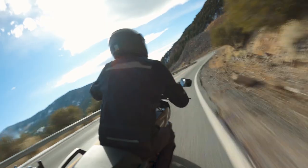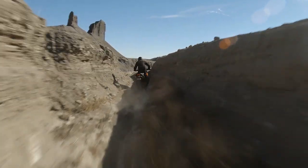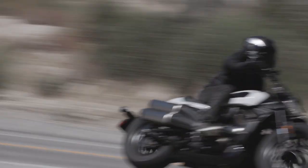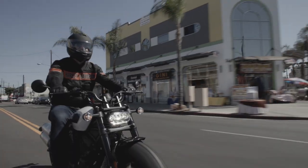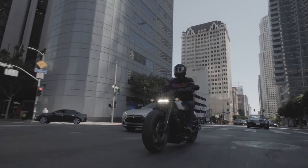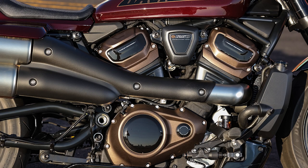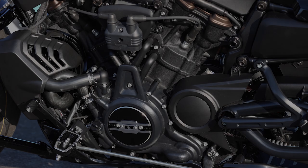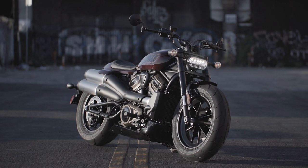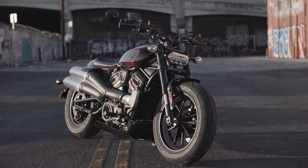Many people think the Sportster S is the same power plant as the Pan America, just detuned for the Sportster S platform. In reality, the Revolution Max 1250T engine is similar to the Revolution Max 1250 that powers the Harley-Davidson Pan America, but with key differences. The 1250T has a compression ratio of 12 to 1 instead of 13 to 1. Cylinder heads have smaller valves and port dimensions and a different combustion chamber shape, which increases velocity of flow at low RPM and increases torque output at low and mid-range RPM, providing up to 10% more torque from the 3,000 to 6,000 RPM range. The 1250T pistons are shaped to match the combustion chamber dimensions of the cylinder head. The intake velocity stacks and airbox volume are tuned to maximize performance across the engine's speed range. Camshaft profiles and variable valve timing phases are also designed differently to match the desired performance of this engine.